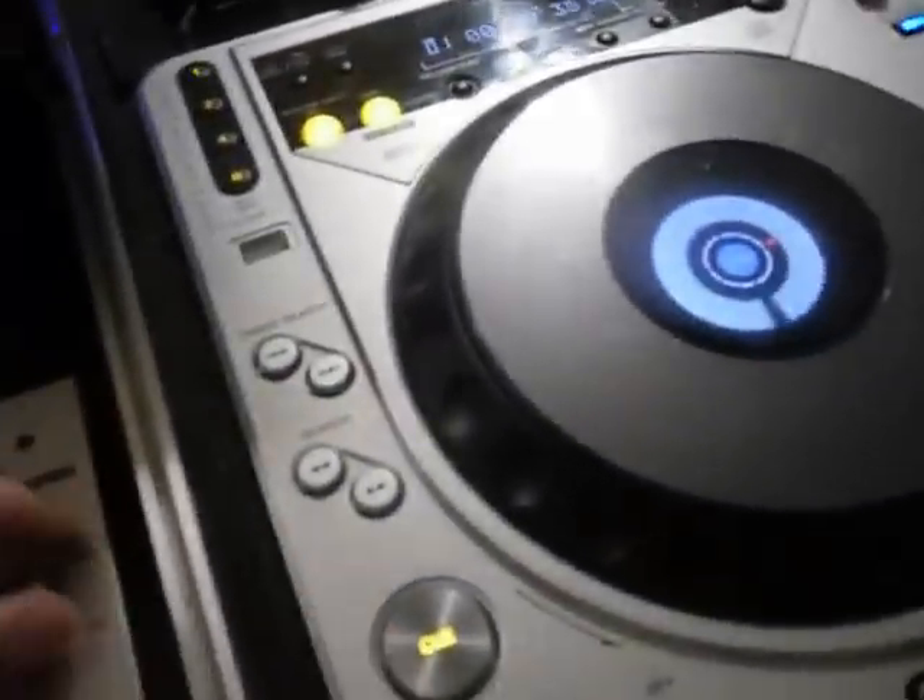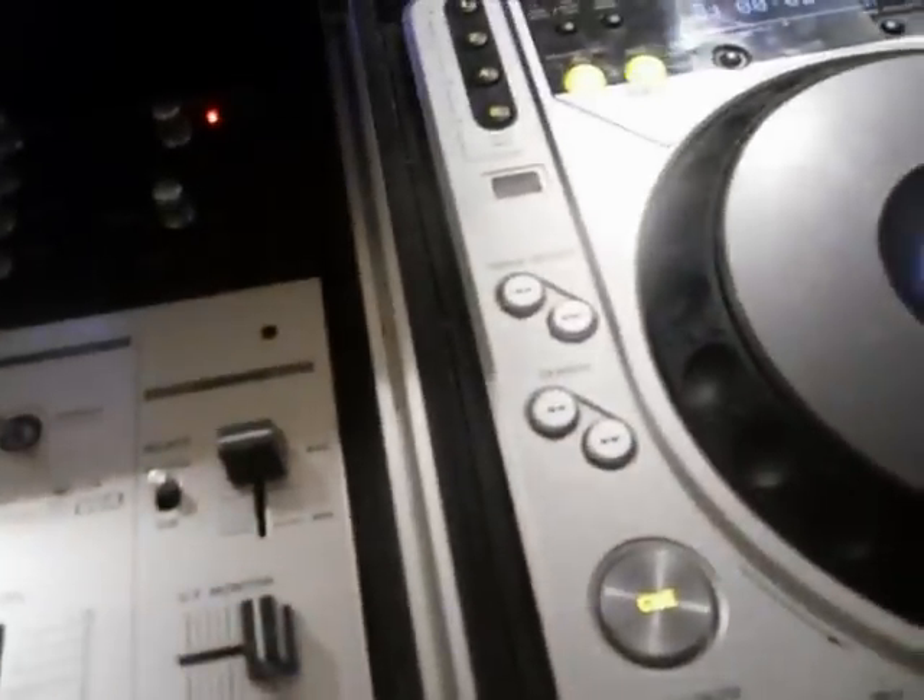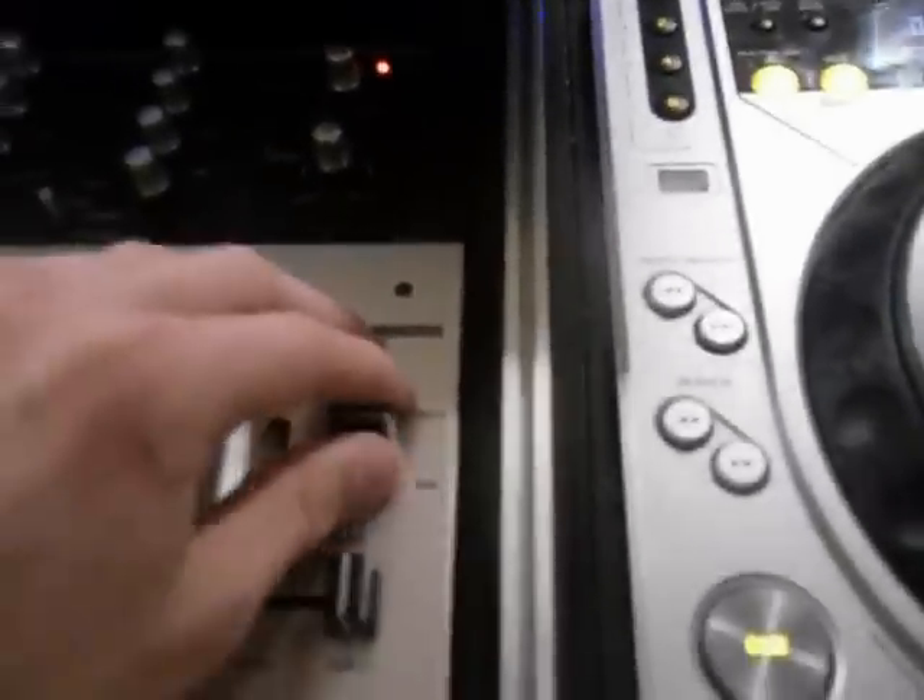As a mixer, I have a Vestax PMC-05 Pro III, whatever that is. Great mixer too. I love it. It's very smooth for scratching and stuff. Better headphone volume over here. It's pretty cool.